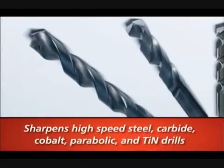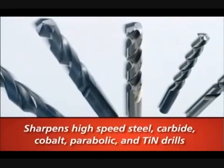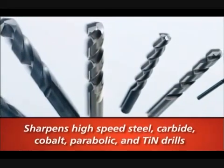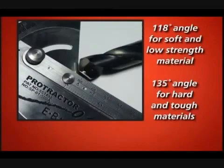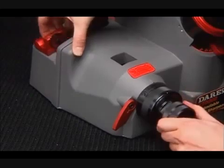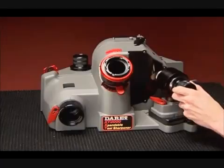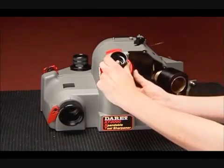How to sharpen with Derex. The XT3000 is designed to use the most common drill types. Your Derex will sharpen high-speed steel, carbide, cobalt, and parabolic drills, as well as tin and other coated drills. First, consult your user guide to ensure that your XT3000 is set up correctly and is ready to use. Before sharpening, determine the point angle of your drill by placing the drill in a protractor or drill gauge — most drill angles are 118 or 135 degrees. Then align the drill to ensure only a small amount of the tip is taken off and that the drill geometry is correct. Next, sharpen the drill by turning the chuck clockwise. Finally, you may want to split the point of the drill. That's all there is to sharpening with your Derex.